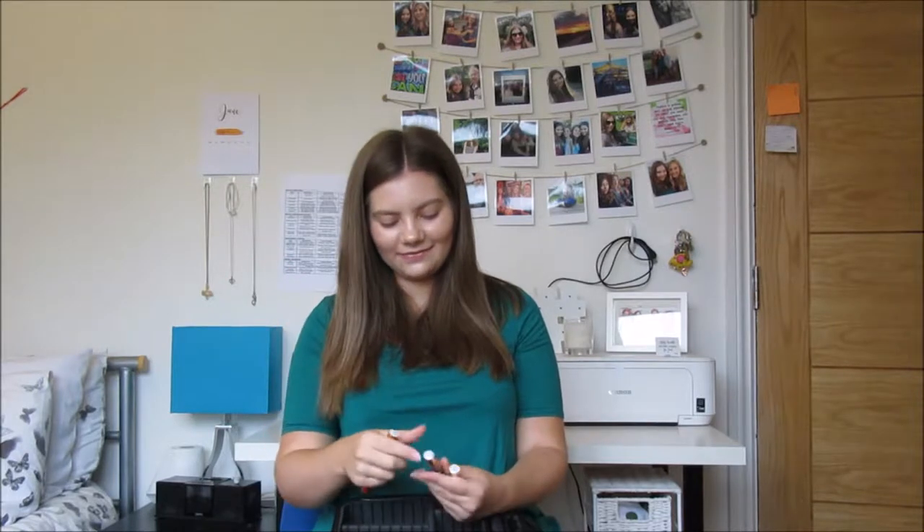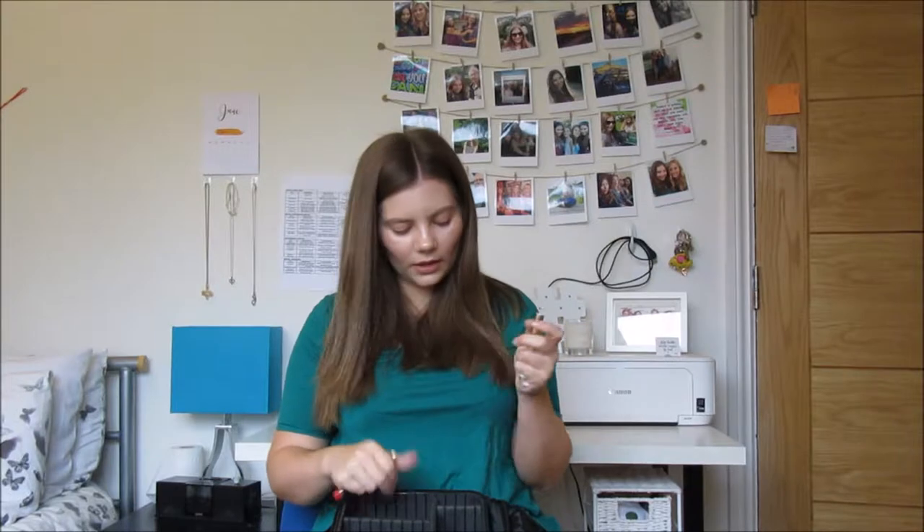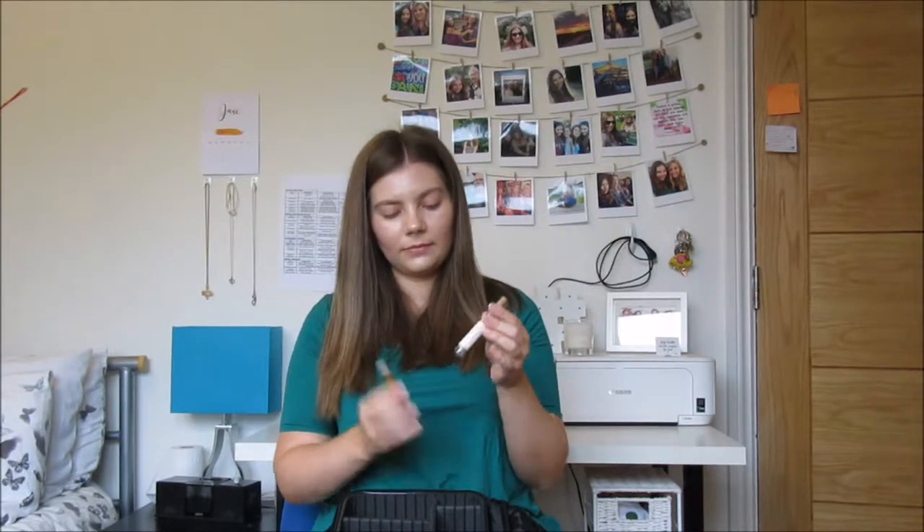You put the color on in three layers — I can go into more detail on that in a later video. You then put the gloss on in one layer. You do have to reapply the gloss regularly throughout the day, especially to begin with, because your lips can get a little dry. But the gloss is incredible — it's got vitamin E and shea butter which really moisturizes and absorbs into the lips.